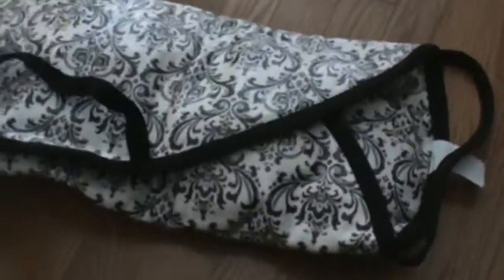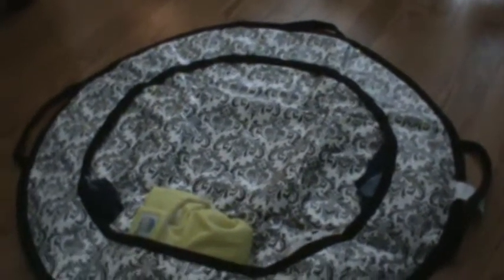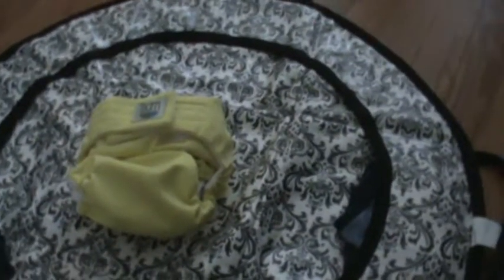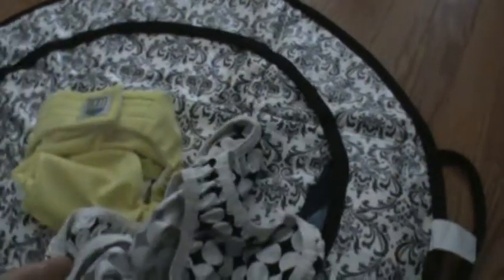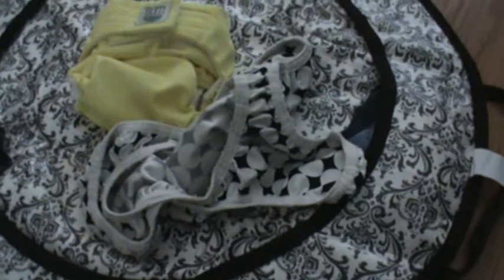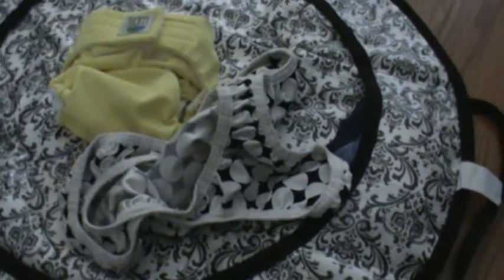And when I unfold it, it unfolds very easily into a nice big circle. You will see that in here I have actually been able to fit another cloth diaper for a diaper change later on. I have another cover, should I need to just use a cover and not choose to use one of my pocket diapers or all-in-ones.